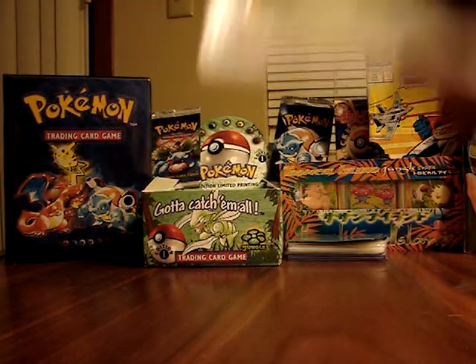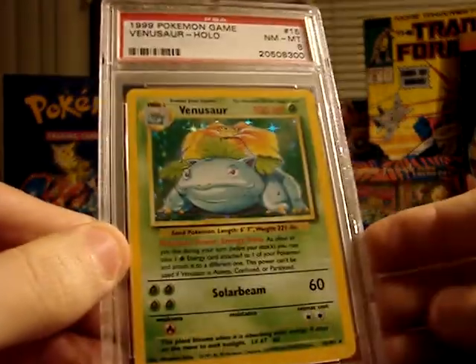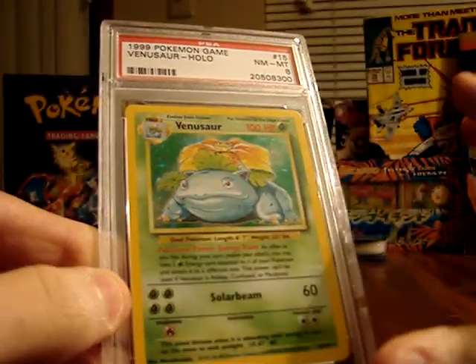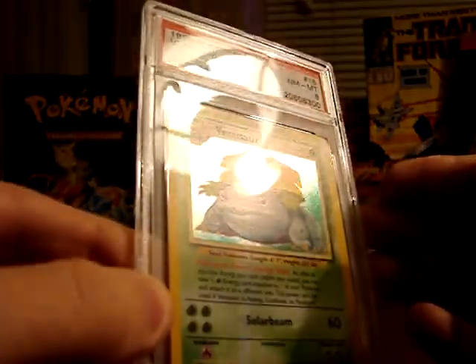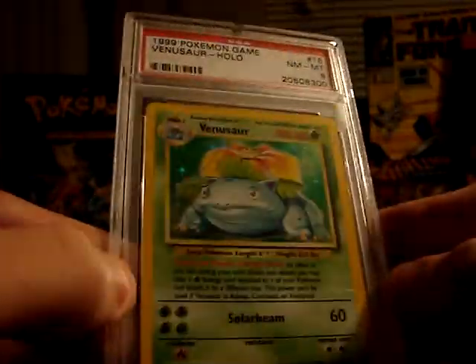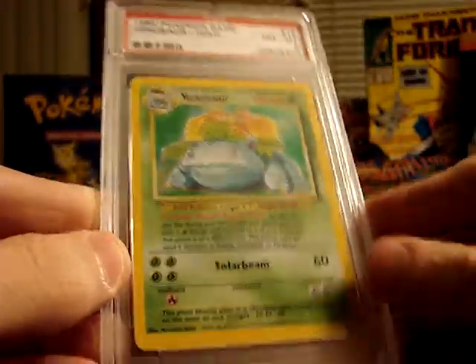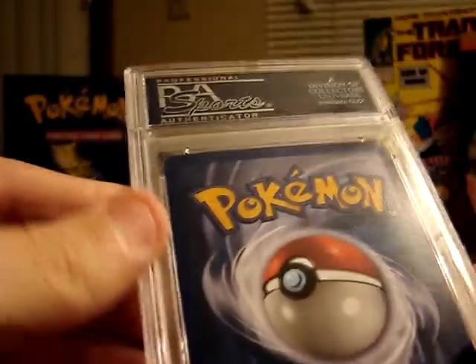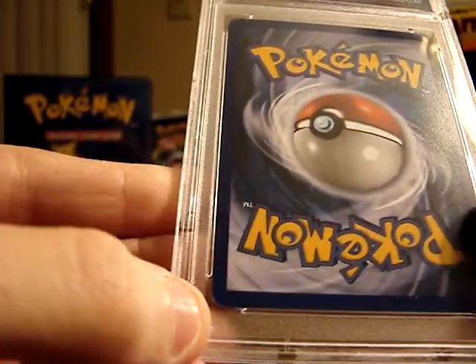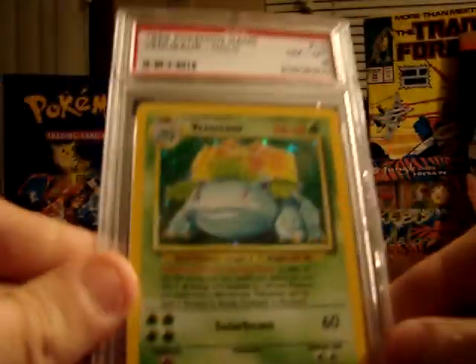The next card is a Venusaur Holographic from Base Set — not first edition or shadowless or anything like that, just a very simple Base Set Venusaur. I've always liked this one. I don't think it has a lot of value, but I thought it would be fun to get it graded. It received a Near Mint to Mint 8, which is a pretty nice grade — one of the top 3 grades you can get. There's a little bit of corner wear on two corners, which is probably why the grade was reduced from the highest grades possible.